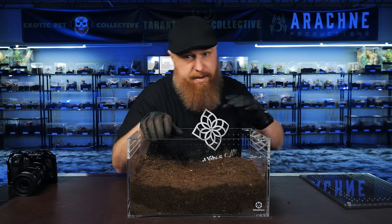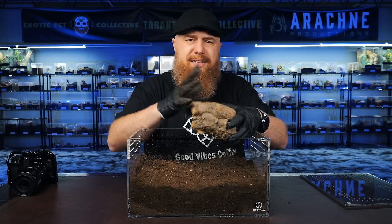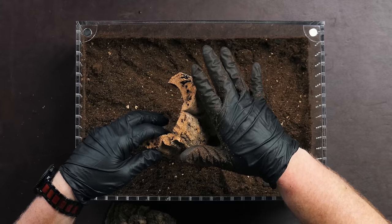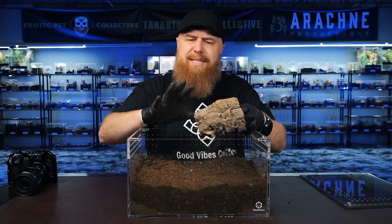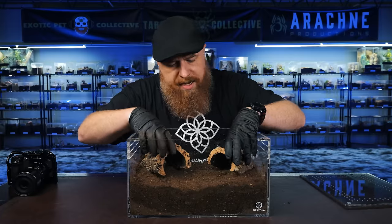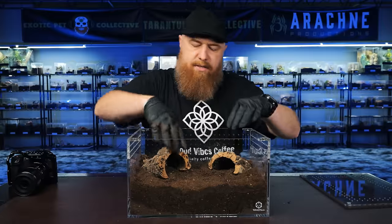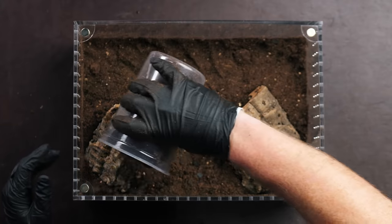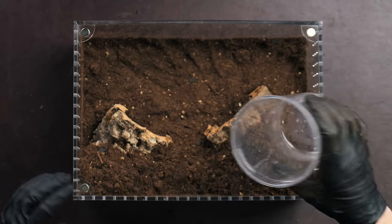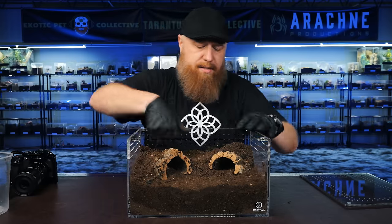Next step is a hide. When picking a hide, I always go with cork bark because it's natural and mold-resistant. I've got a couple of half-rounds here — I might even use both of them. I'm going to place them kind of in the corner and burrow them down just a little bit. I'll get a little bit more substrate and put it along the back to give this enclosure a slope, which looks more natural and will also hold the hides in place.